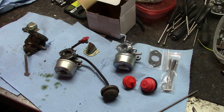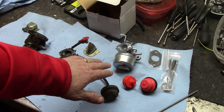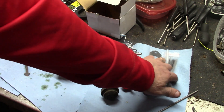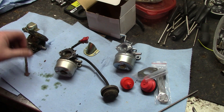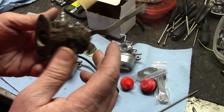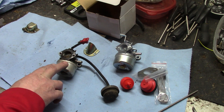Alright guys, finally got our carb in - everything was on back order. Here's the new one. It came with a fuel filter, a new primer, some cleaning brushes, and a new gasket. And here's the old one - this is the one I took off of it.